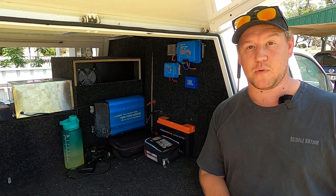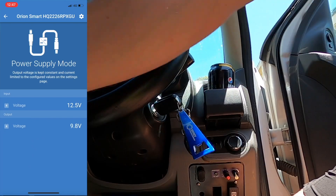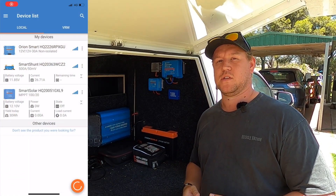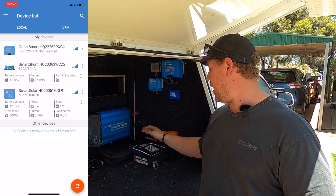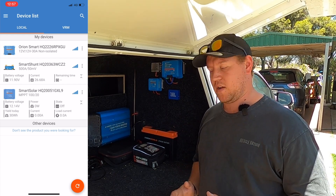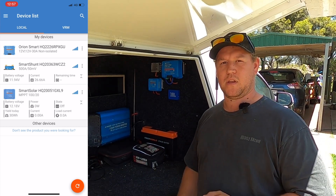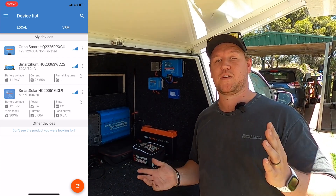Let's start the car and see how this goes. You should be able to see on screen that the Orion is pumping in 26 amps. Remember, we're not set as a battery charger — we're set as a power supply — so the Orion is just supplying the power that the iTech battery needs to power itself back up and come back to life. It's sitting at around 26.5 amps right now. Once the battery is woken up and has enough power to support itself, that will drop back to nothing — it'll just be supplying the loads in the car.